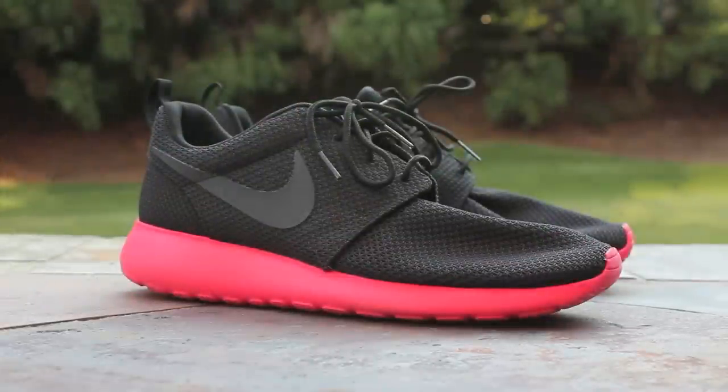Alright, and that about wraps up the Siren colorway of the Nike Roshi Run. It's pretty much the same colorway as the black sails, except for that bright siren red, almost infrared midsole and outsole.